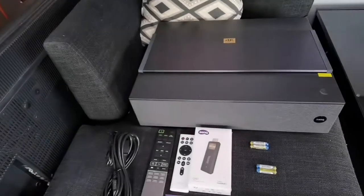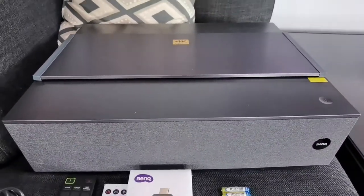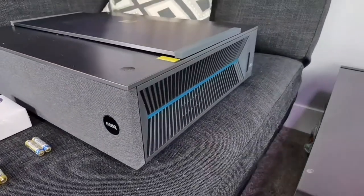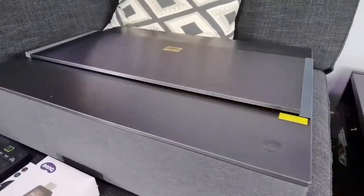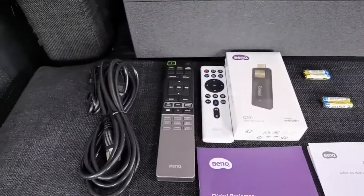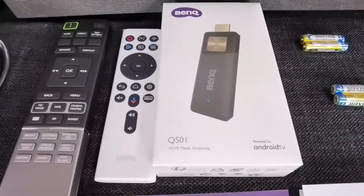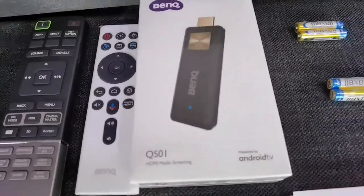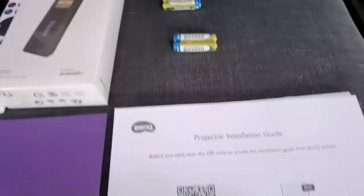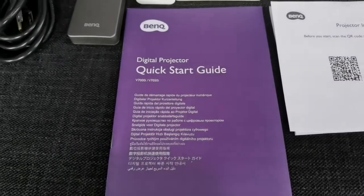Now let's look at everything out of the box. You have the projector itself — it's quite large, a hefty projector, but like I said it's going to go right against the wall. You've got your power cables, the controllers, the QS01 Android TV dongle, two AAA batteries, the projector installation guide, and a quick start guide.